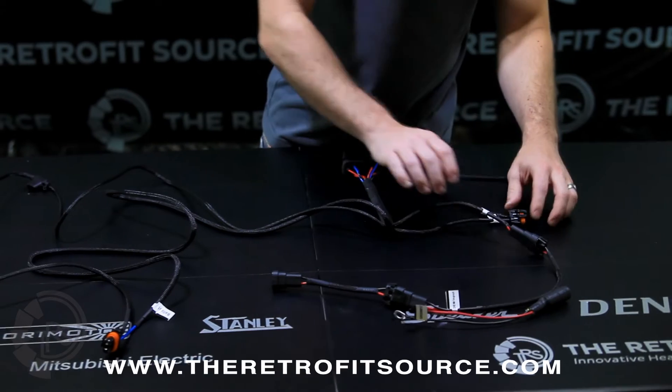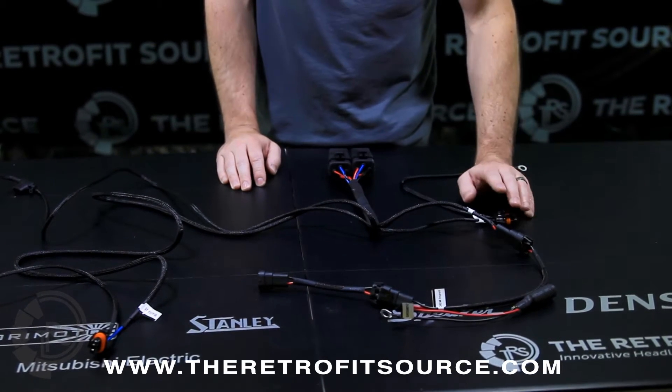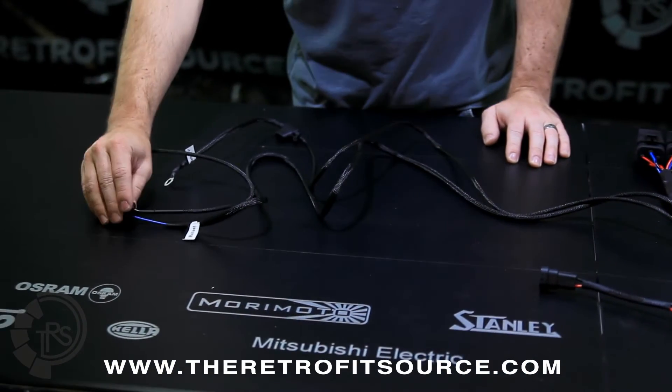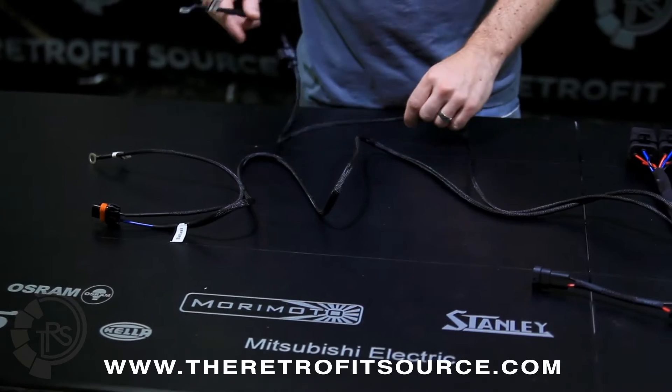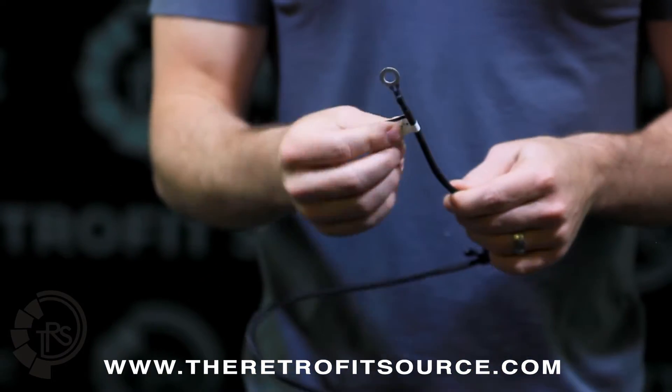On the driver side, if your battery is over there, you have one connection for your ballast and a ground. On the other side, same thing — a connection for a ballast and a ground. The very last connection is simply for the positive battery terminal, the 12-volt input.